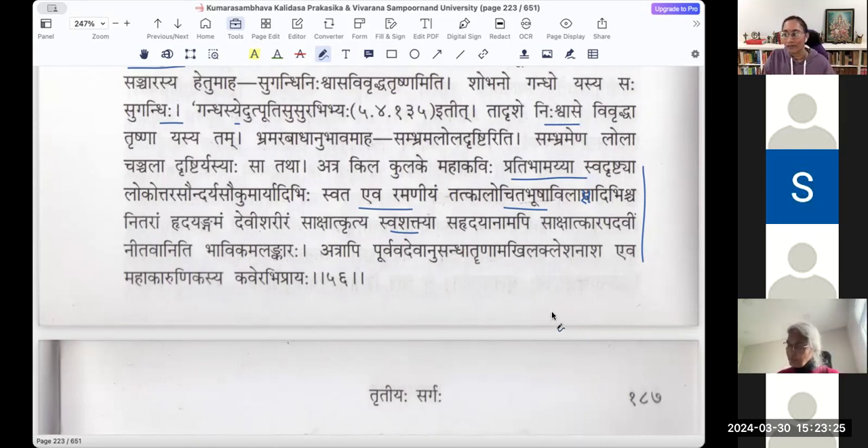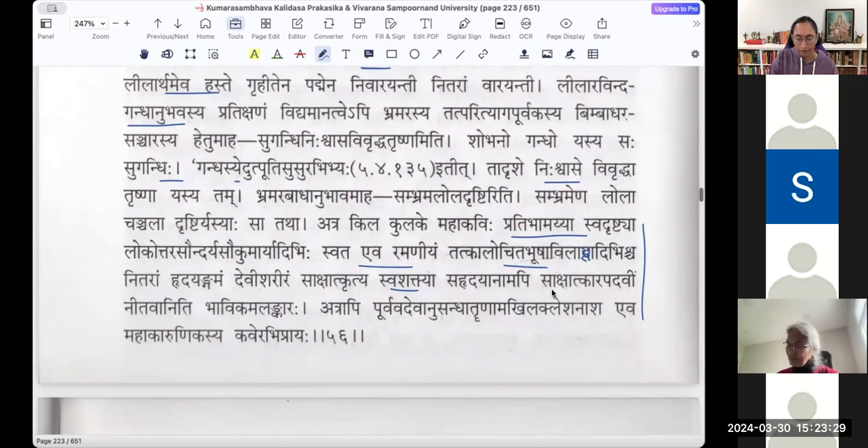The question was about 'tat parithyaga poorvakam' — Brahmarasya tat parithyaga poorvakasya. So tat parithyaga ityukte — Leelaravindam parithyaga poorvakam vimbadhara sancharanam. Why does it give up the Leelaravindam? Instead of going to the lotus, why does it go to the vimbadhara? Prathamam Leelaravindhasya parithyagaha bhavati, tadanantaram bimbadhara sancharaha — preceded by giving up the Leelaravindam.